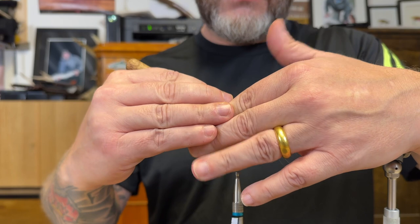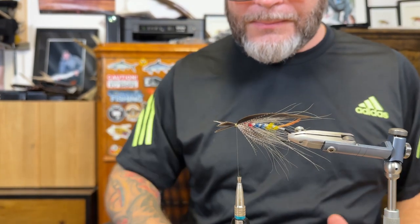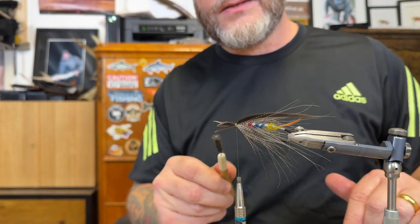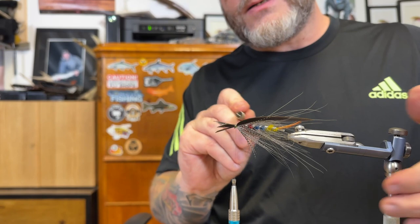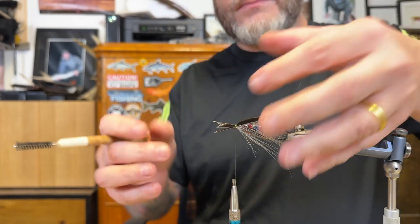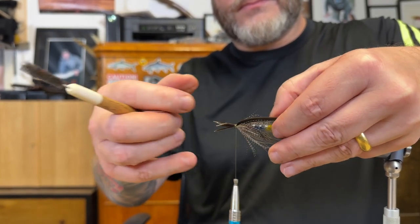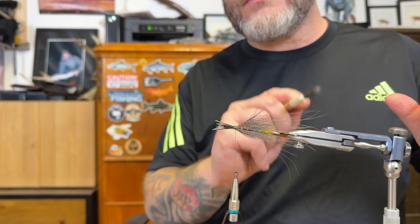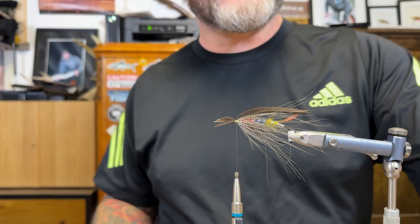Just going to move a few fibers away. Sharp hook — that's good. Just playing around a bit, wanted to make it look good. I'm just going to cut off the leftovers, then wax the thread, and then use some varnish.